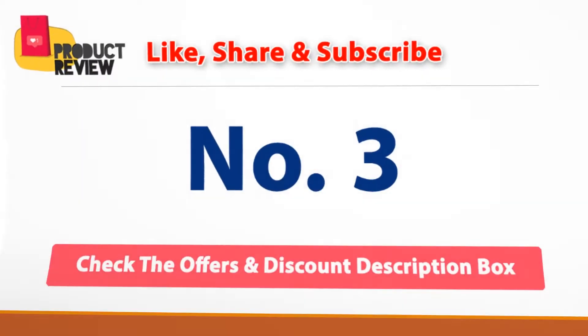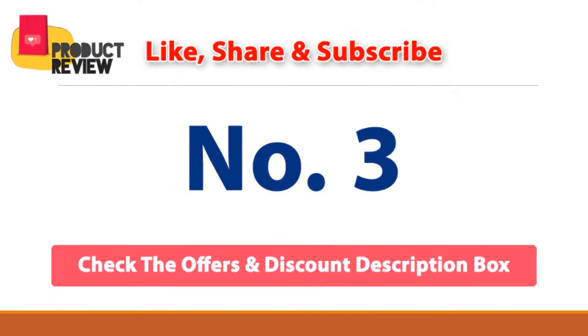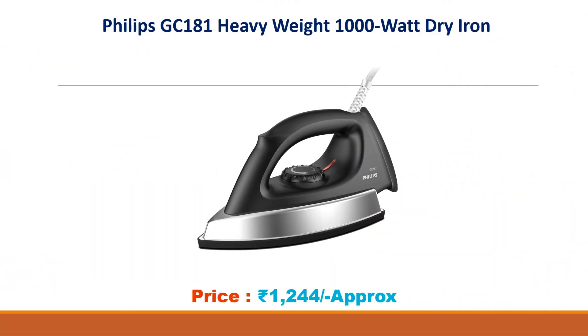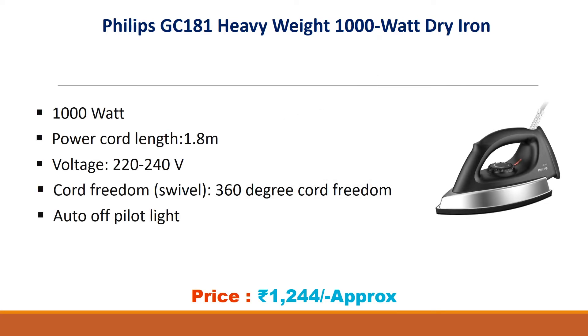Number three: Philips GC181 heavyweight 1000 watt dry iron. Approx price 1244 rupees. Features 1000 watt power, cord length 1.8 meters, voltage 220 to 240 volts, 360 degree cord swivel, auto off, and pilot light.